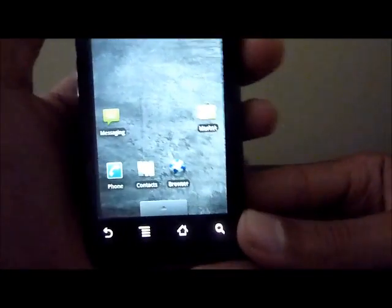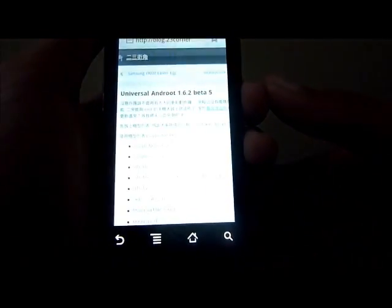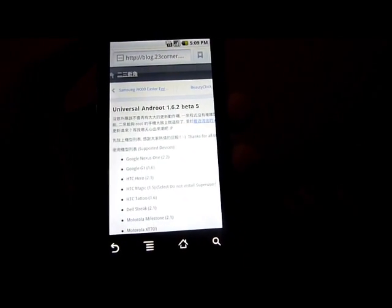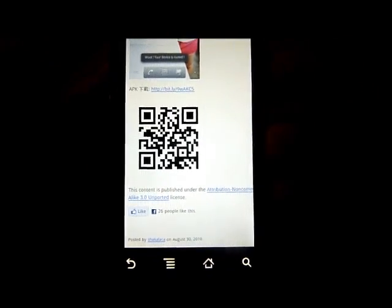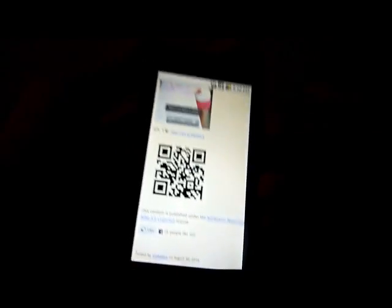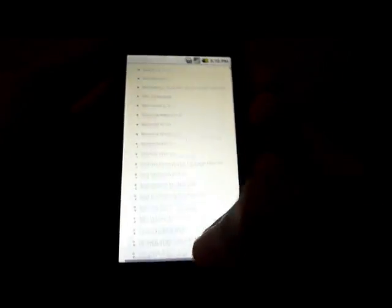Let's get right into this. I will have the link in my description, but you're going to go to your browser — and you can do this on your computer too, or just send this link to your browser. You're going to pull up this website, and down here you can see it has the QR code. If you do it on your desktop computer, you can scan this QR code with your barcode scanner and it will start downloading. Here's the link right here to download it if you are on your phone.